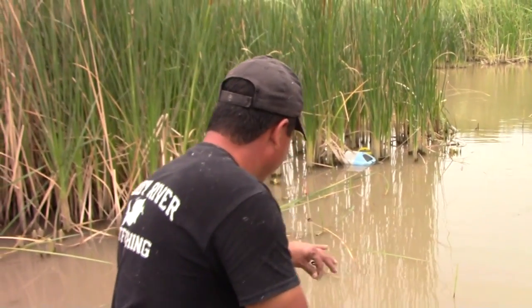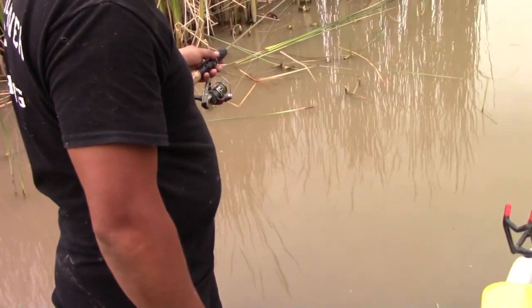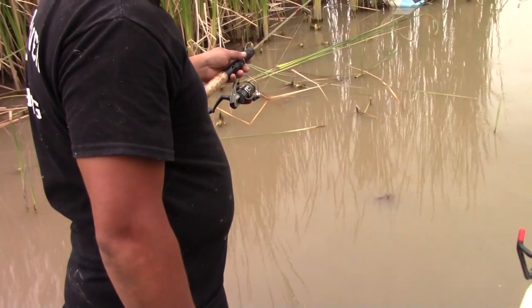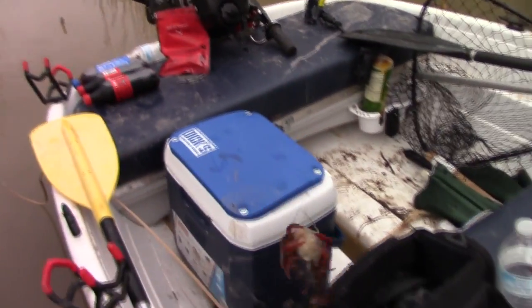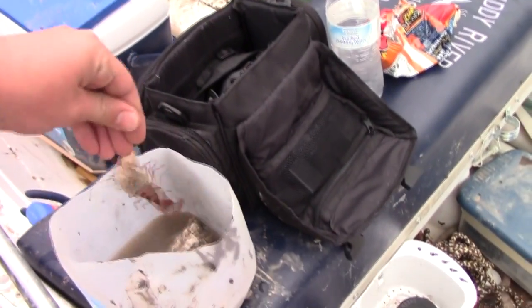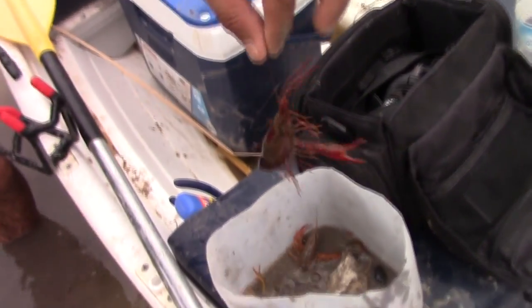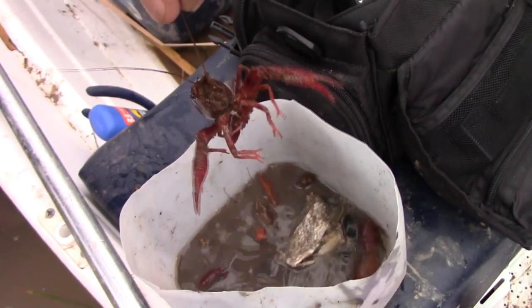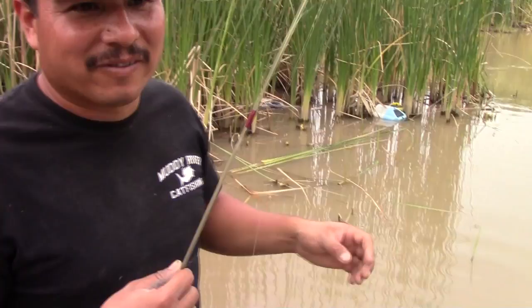We're just gonna pick this up real slow. Yeah, can you see them right there? I'm gonna pick that up and swing it over — just let them fall into the bucket. And that's how we're catching crawdads, man. There's nothing to it.